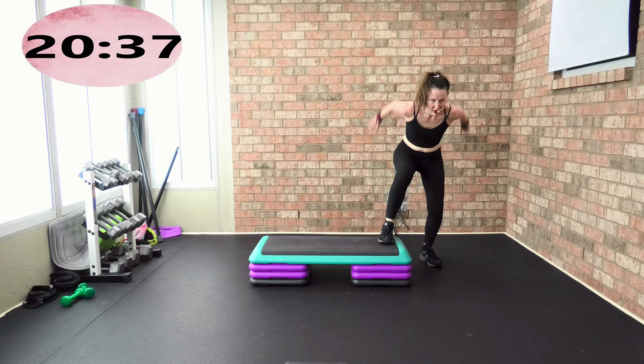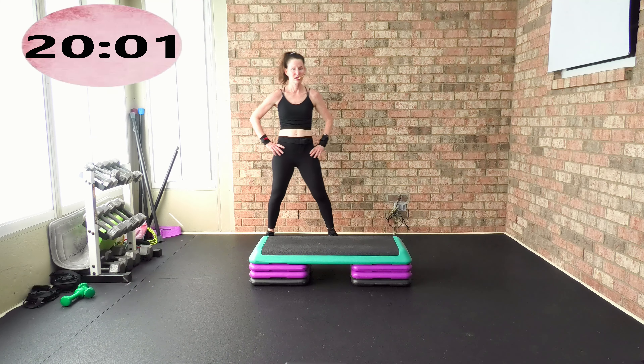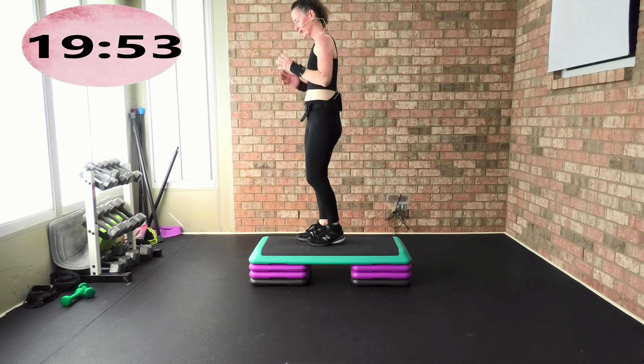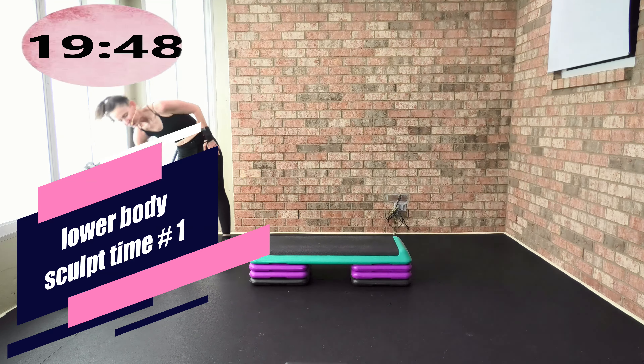Recover for 30 seconds — grab water. That heart rate is high. This class, the entire focus today is on that lower body. Even though we're doing cardio, it's with that lower body. We're going to be doing legs. I am going to be doing uneven squats with a lift. I'm going to put a 20-pound weight in my hand — you can put 20, 30, or 40 in your hand. This is our leg track — track three of six.